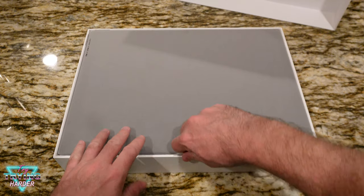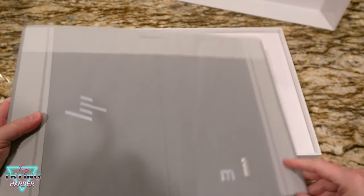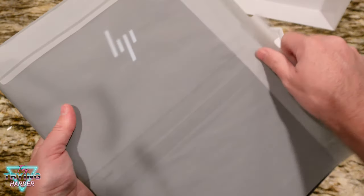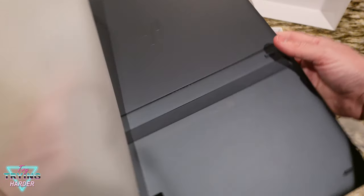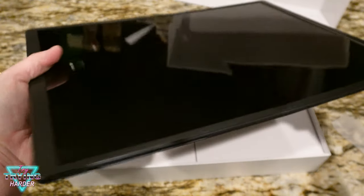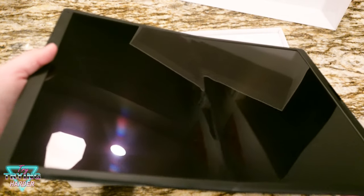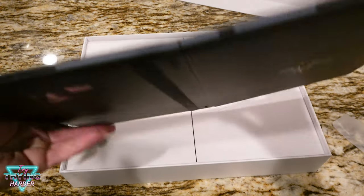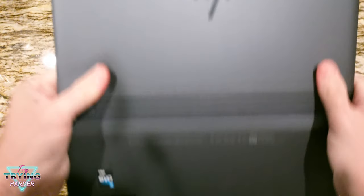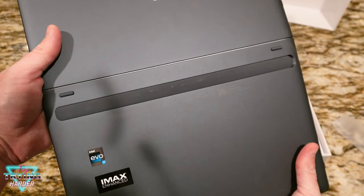Let's get this wrapping off. I already like the feel of it — we've got a nice glossy display, and it very much has a laptop look on the back.